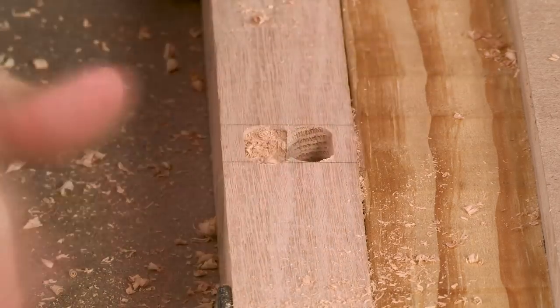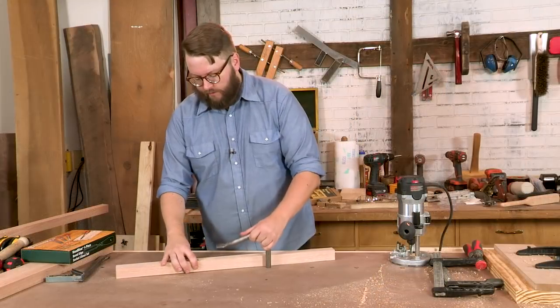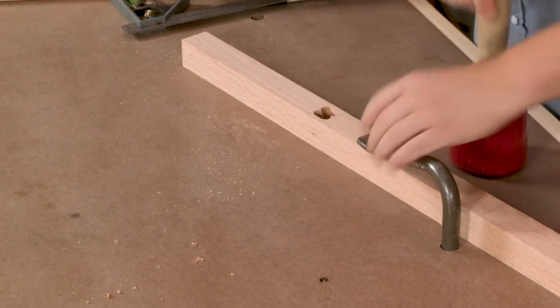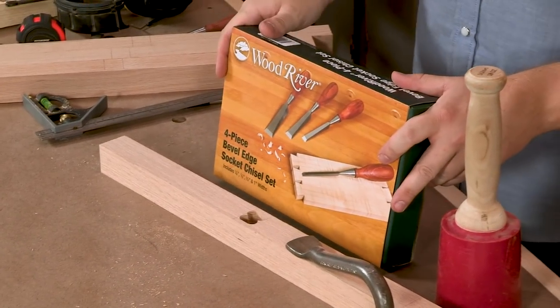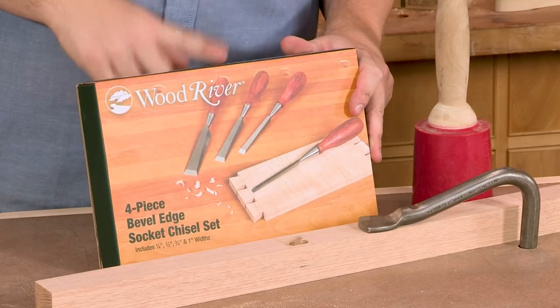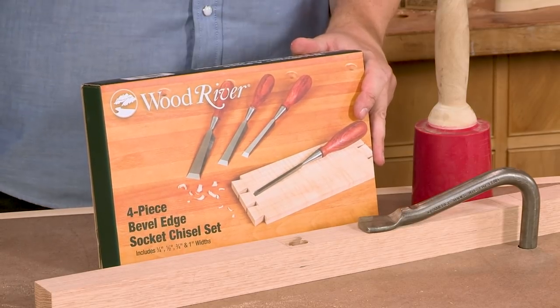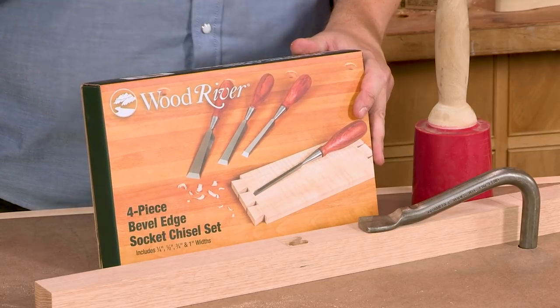Now that we have most of the waste hogged out with our plunge router, we're just going to do a little bit of light chisel work. I'm going to hold this down with my holdfast and grab my chisel. This is also a great time to thank our sponsor Woodcraft, where we got this set of Woodriver bevel-edged socket chisels. But it's not just tools — you can also get your finishing supplies, your glue, and also routers and router bits. Thanks, Woodcraft.